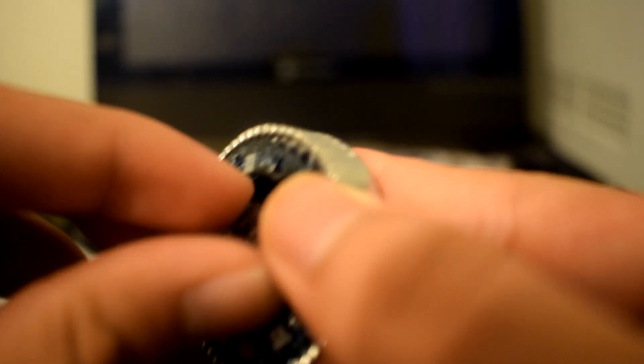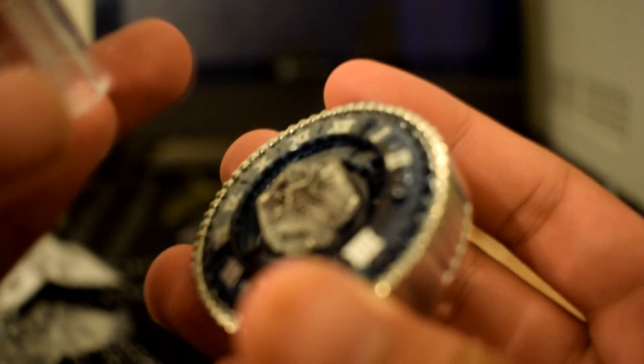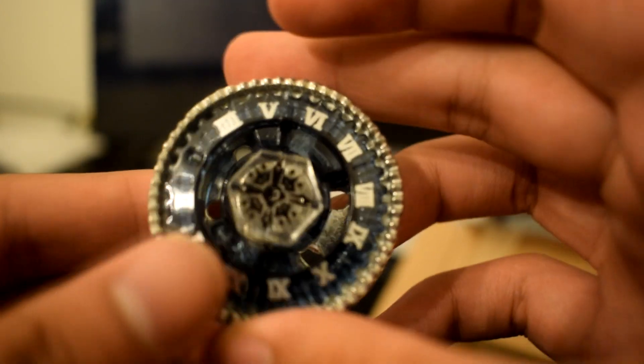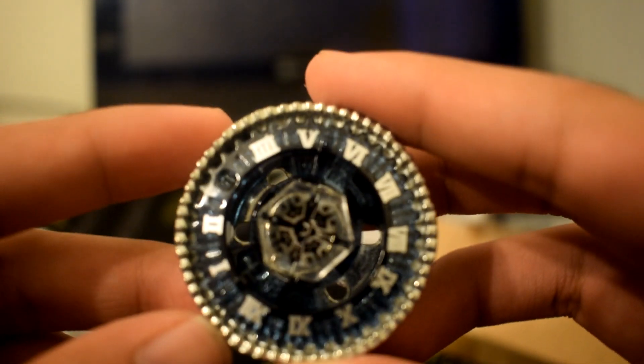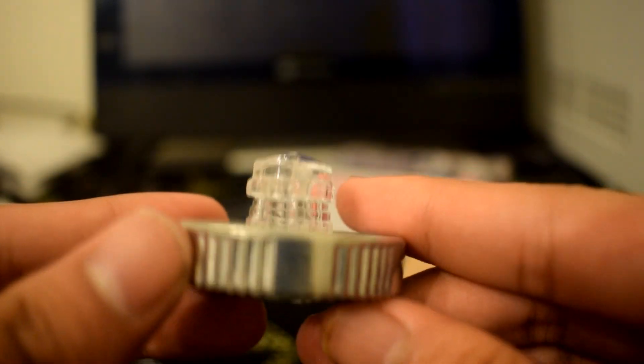I'm going to put this together now. Put the face bolt in, then tighten it with the tool, and here you go — here you have it guys, this is Basalt Horogium 145 WD, otherwise known as Twisted Tempo.